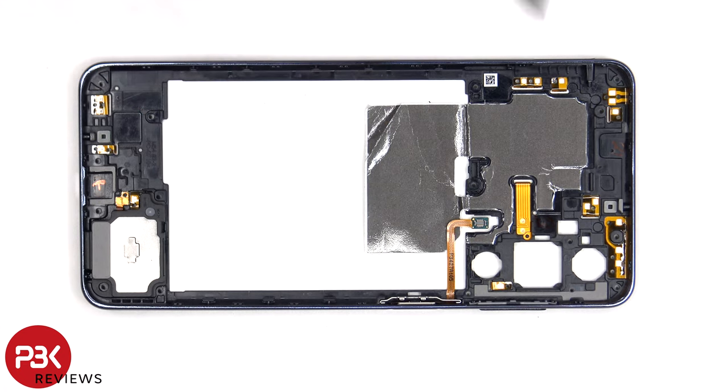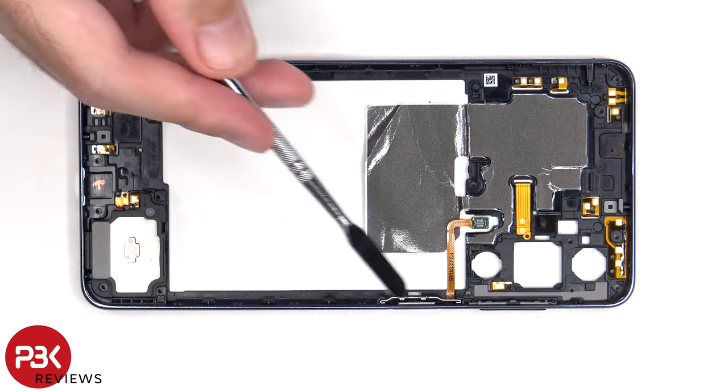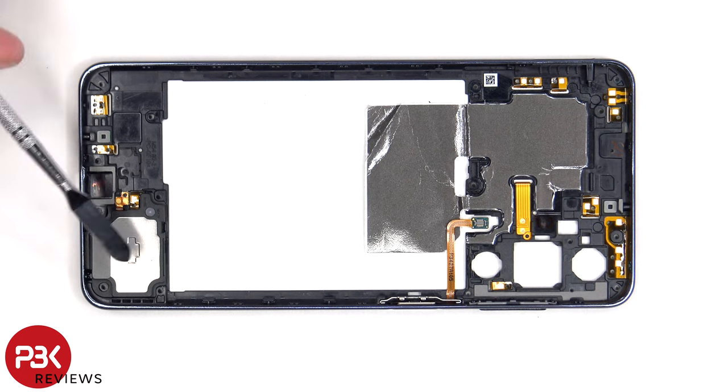If you need to replace that, you just lift up and pull out the metal bracket, which would then release the fingerprint sensor. The bottom speaker assembly is located here.